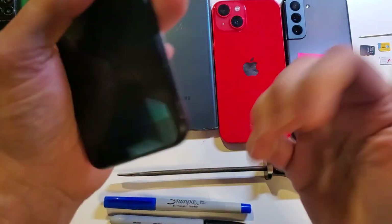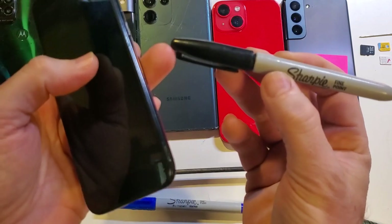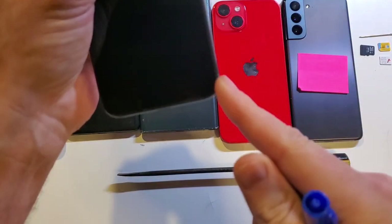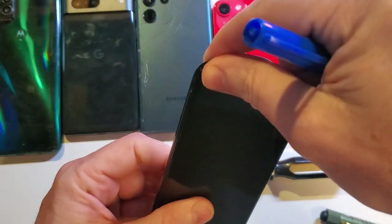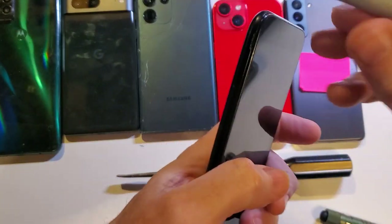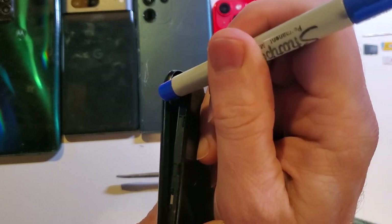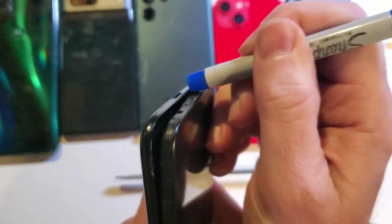If that hurts or doesn't work, grab a pen. A Sharpie with a rounded edge doesn't work as well as one with a straight 90-degree angle. Here's the bottom right corner where that little tiny slot is. Turn the phone upside down and hold it farther than halfway so the plastic case can bend and flex. Put the pen right in that slot and push — that should get it. You can get the rest of the way by pushing the pen along the edge.